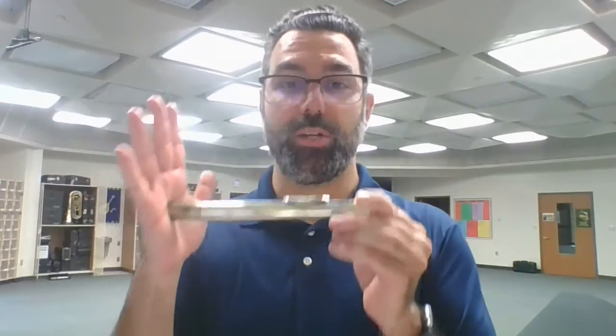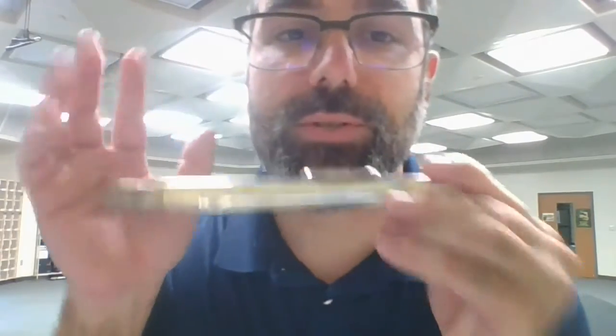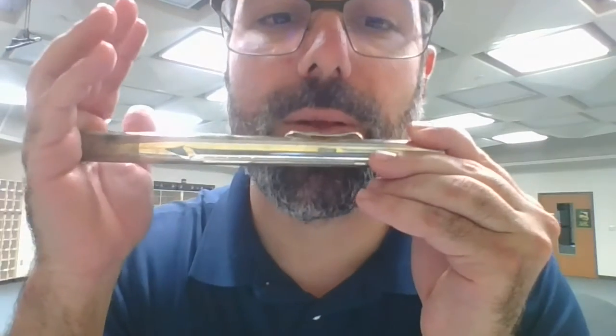If you put your hand on it, you easily get two notes. That's the lower one. And to get the higher one, I'm going to use faster air and a smaller embouchure opening. And if you notice, the space between my lips looks smaller.